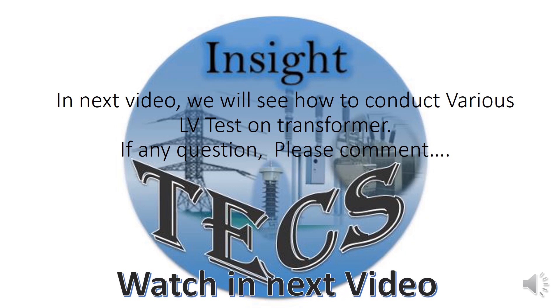This is all about the HV magnetizing balance test on the transformer. We will continue with other tests in the next video. Keep watching, and if you have any comments, do let us know in the comments below. Thank you.